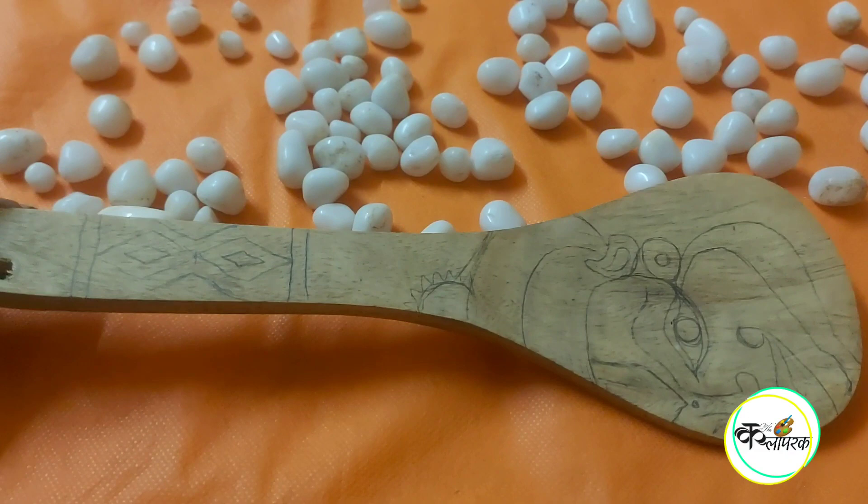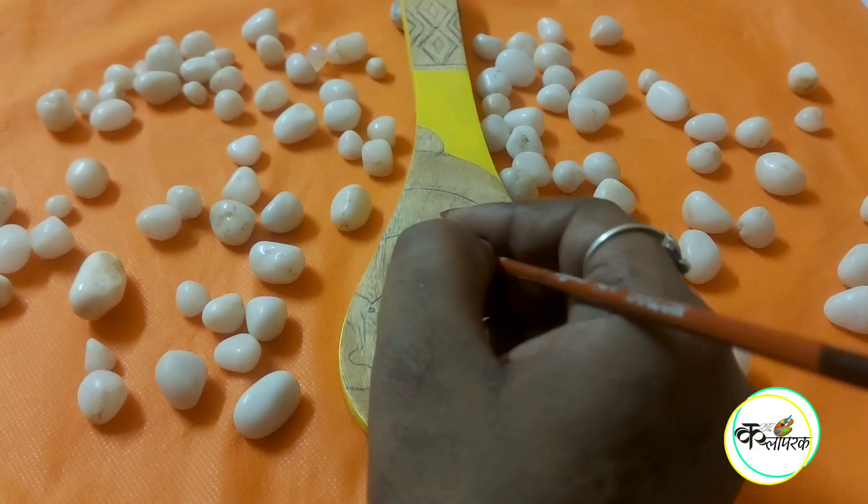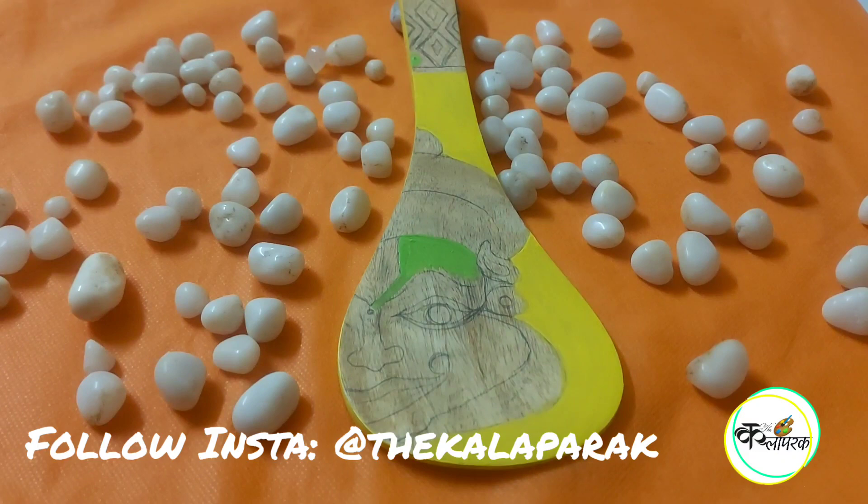The drawing is complete and it's time to color. I am using acrylic colors — all of you know they are waterproof colors, that's why I am using them. Don't use poster colors; they are washable. Here I have made a very dilute color mixture.